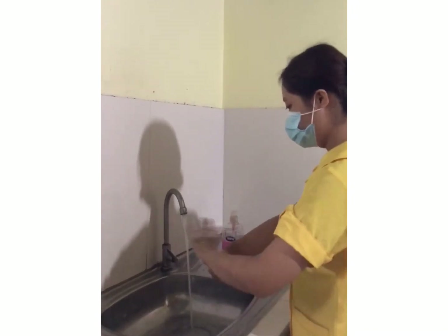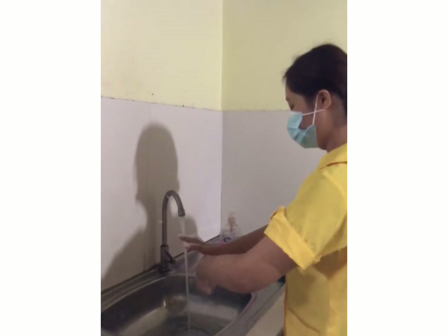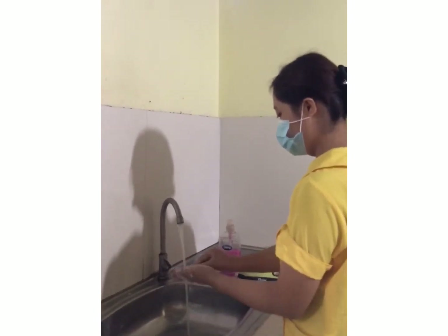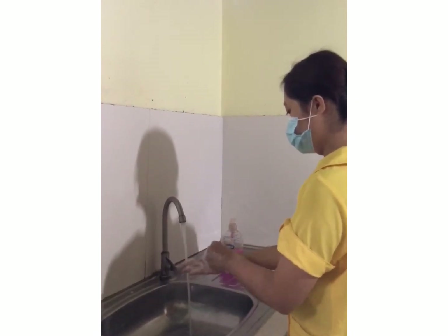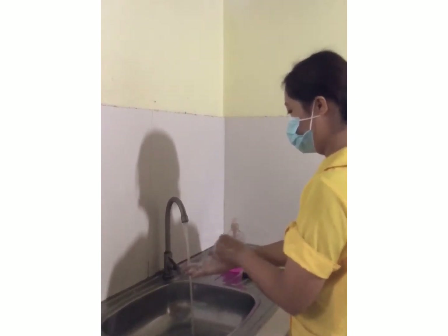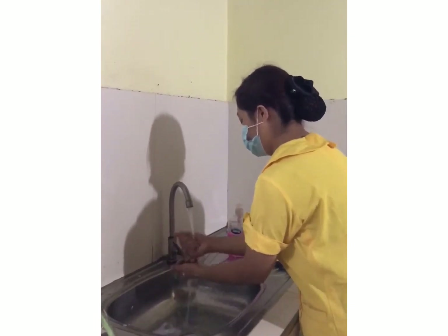Clasp right hand around left thumb and rub in a rotational manner, and vice versa. Rotational rubbing backwards and forwards by placing fingertips of right hand in left palm and vice versa. Rinse hands under running water and dry hands thoroughly.